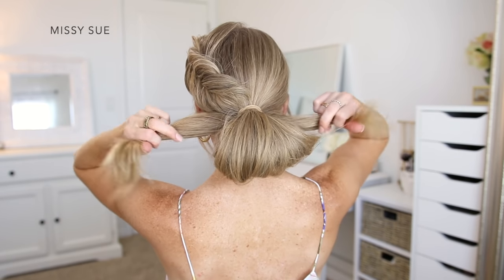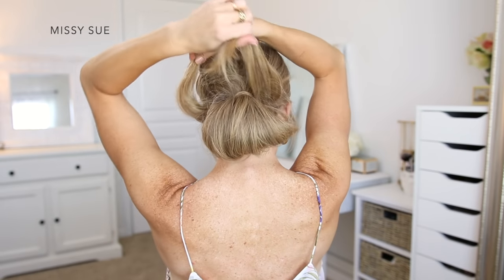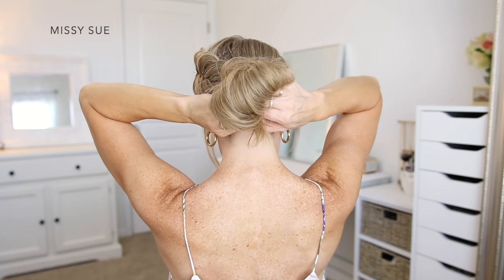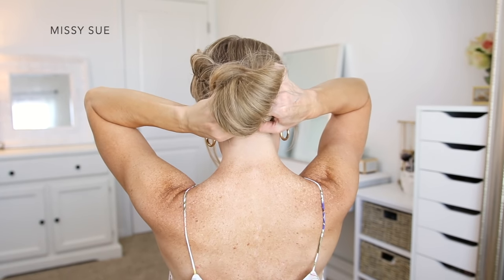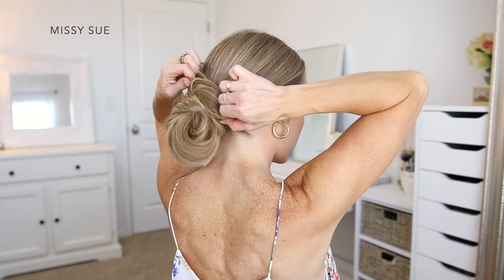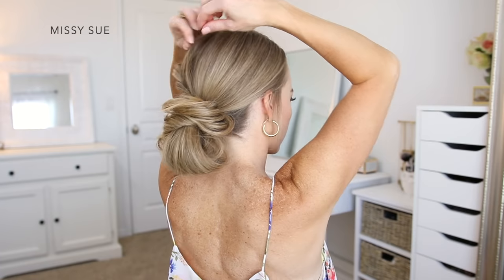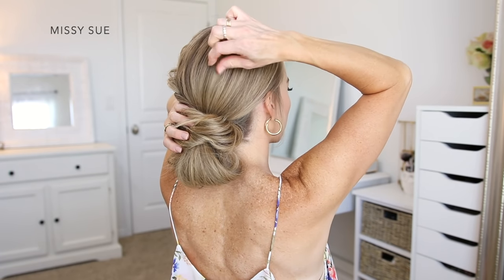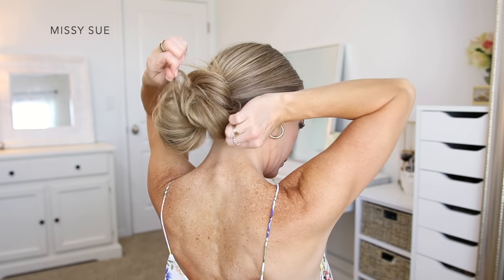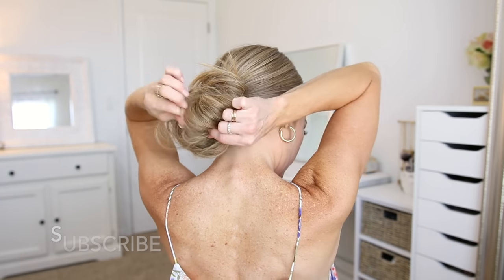With the ends sticking out from the bottom of the bun, I'm going to divide this into two sections and wrap each one around the top of the bun in opposite directions — one half going up the left side and the other half going up the right side — crossing them over the top of the bun, then bringing them back down underneath and tucking the ends around the hairband so they stay in place. Then I'm just going to loosen the hair around the crown of my head to add a little texture, and pull on small sections of the bun so it's a little messier and creates a softer, more lived-in look.